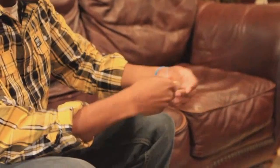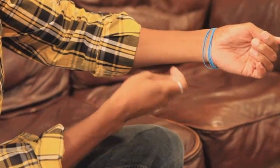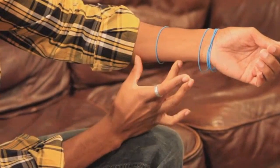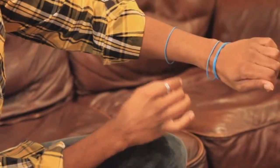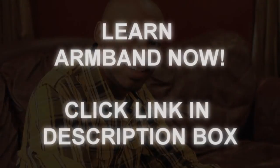All right, this is arm band. This is a super visual penetration of a rubber band onto your arm. It's exactly like this. You can grab a band and actually show it. And this is how I actually get rubber bands onto my wrist. All I do is go like this and just throw it right on. And that is arm band.